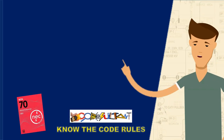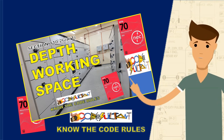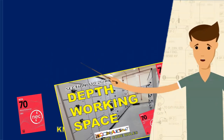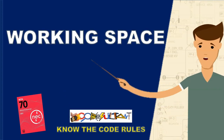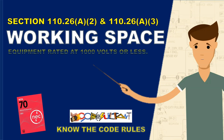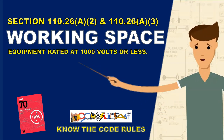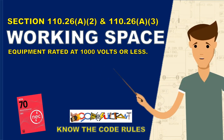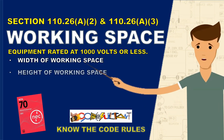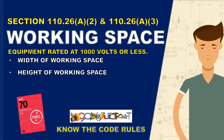Greetings, everyone. In our previous video, we covered the depth of the working space as outlined in section 110.26 A1. Today, we will delve into the subsequent sections under 110.26 A that pertain to the working space for electrical equipment rated at 1000 volts or less. In this video, we will explore the width of the working space and the minimum height of the working space. Let's delve into these captivating subjects and learn how to allocate space accordingly.